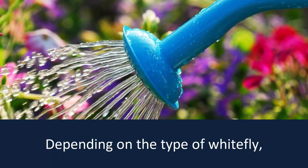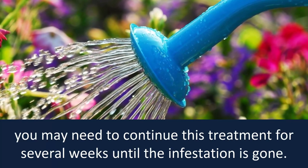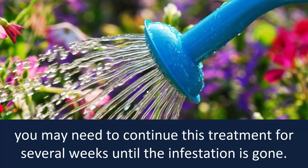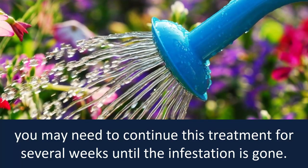Depending on the type of white fly, you may need to continue this treatment for several weeks until the infestation is gone.